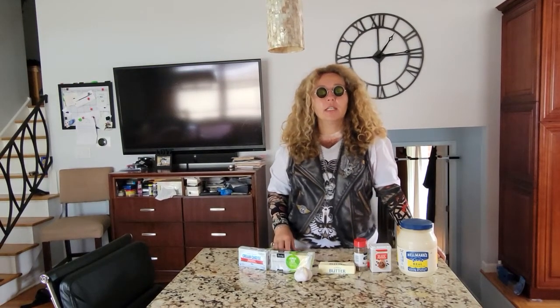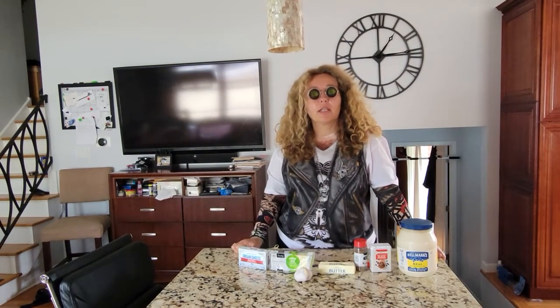Hello, welcome to Arida's Kitchen, the Czech cooking show made in America with love.